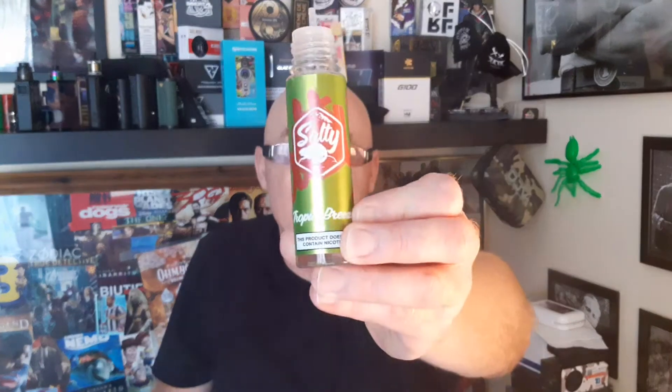I'm guessing pineapple, guava in there. Because it's lovely — it's a lovely juice, Salty Beaver Tropic Breeze. It's going to get an 8.75 again. These are really good juices, the Salty Beaver. Very impressed with them.